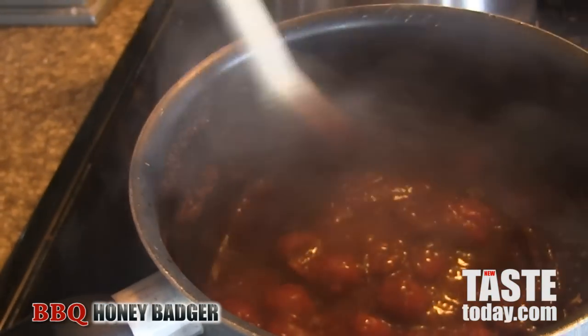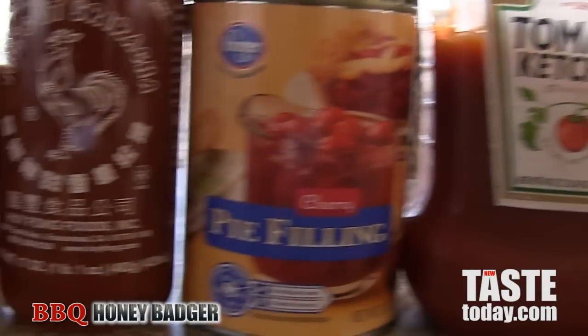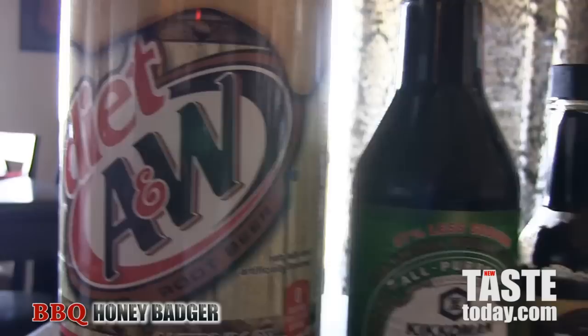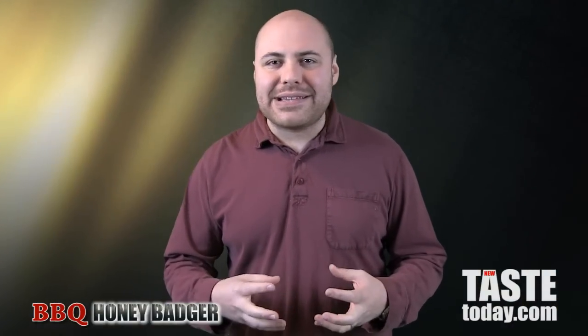Add in your other flavoring agents. I like to use some liquid smoke, some worcestershire, and also a little bit of sriracha chili — adds a little bit of spiciness to it. Stir it all up, then add in some root beer. Root beer is another nice flavoring agent that's sarsaparilla-based, and it all reduces down adding a really unique flavor to your barbecue sauce. Make sure it gets down to a syrupy consistency.